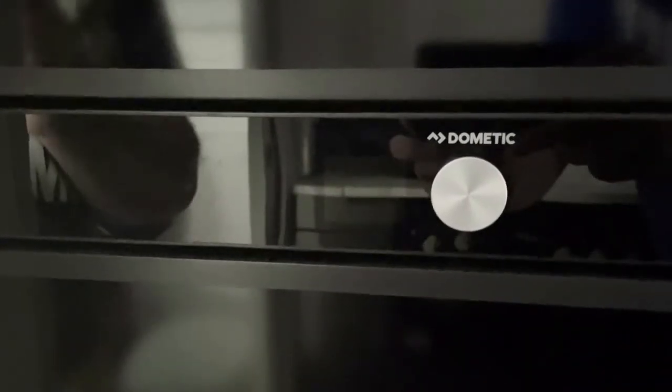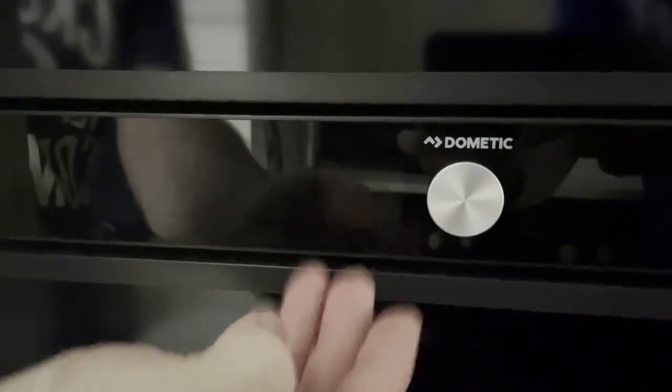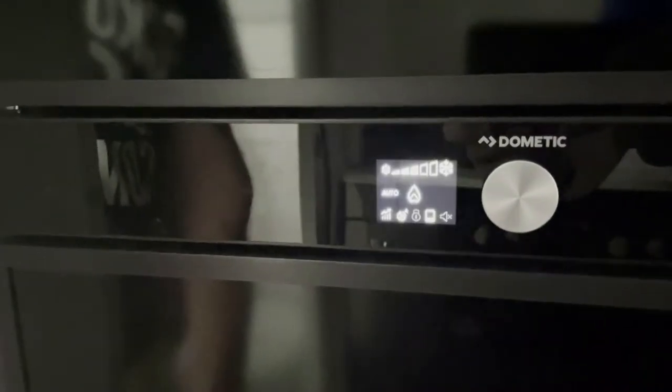After you've turned on the switch, your fridge may not illuminate and the screen will still be dark. To turn the fridge on, you'll need to hold this center button for three seconds, and then your fridge will turn on.